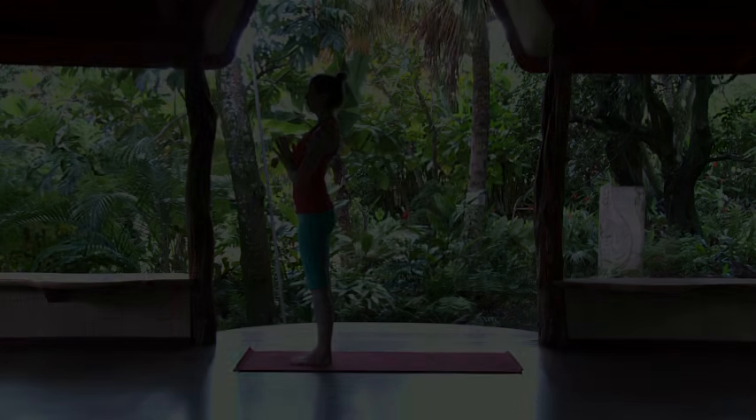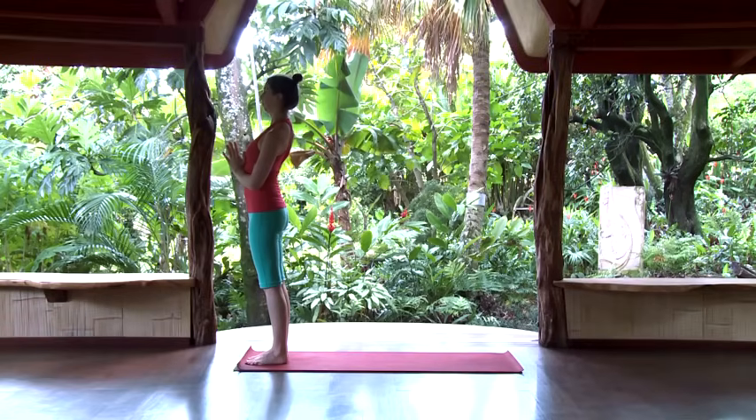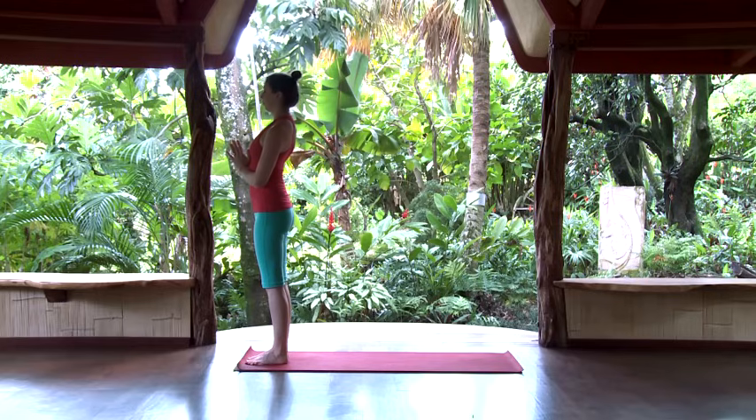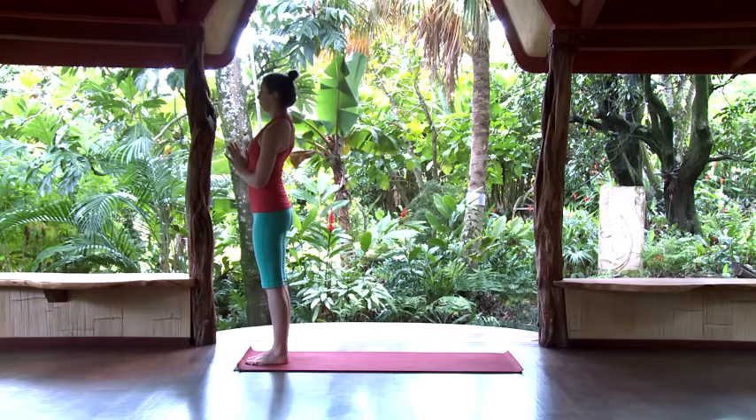Then exhale to prayer position. Take a moment here, pause, and check in with the breath — see how the heart rate is moving. You can always take this pause between rounds to find that center point again where you feel settled before moving into the next round. In the next round we're going to move with more speed, and you'll see that instead of separate poses it's really a fluid, unbroken movement, just riding on the breath — the shape forms in and around the inhale and exhale. Hands to prayer if they're not already there.